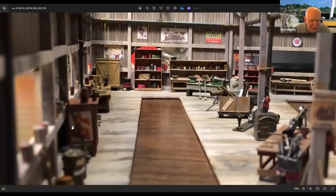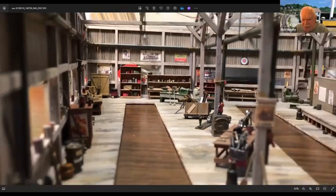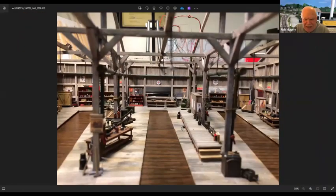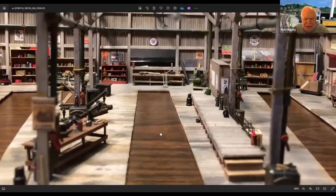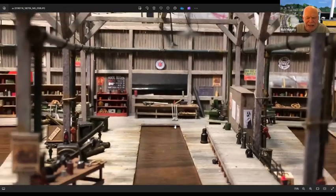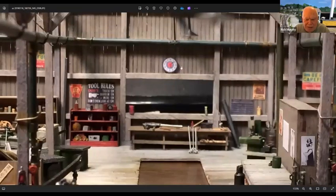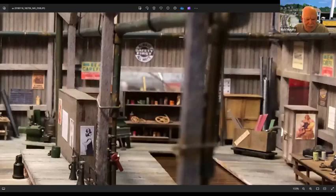This right here is the inside of my roundhouse that I built, and all of the signs you see inside here completely came off the internet. There are so many signs available that if you can't find what you want, you haven't looked in the right places. That looks like a clock from a distance, but it's nothing more than a piece printed out on paper, cut out, and glued in — same as all of these here.